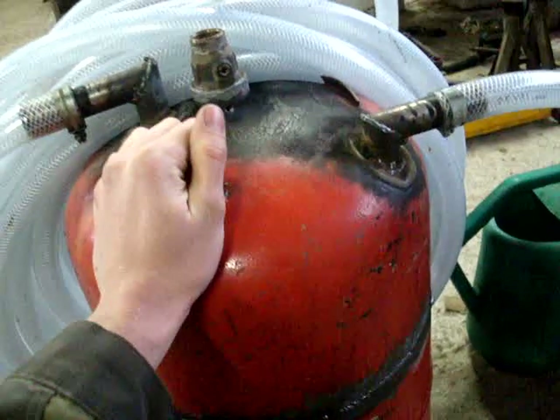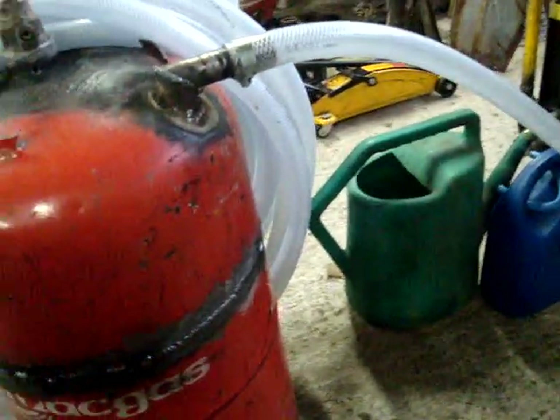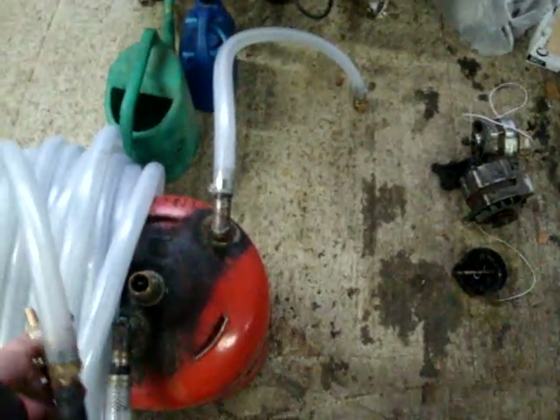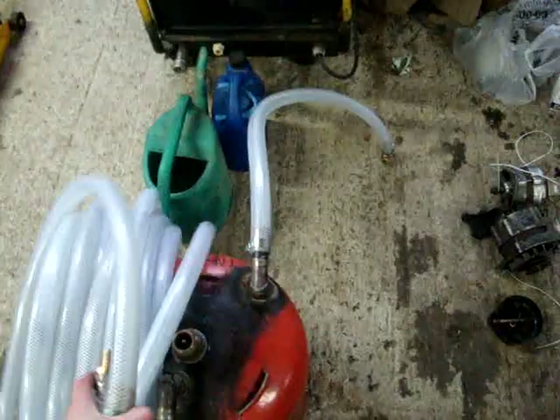I've just got a drain valve there to drain the water out at the end of the day. Being in Scotland, even in mid-April we still get freezing nights, so I'd come in to find big ice on it if I left the water in. Draining it also stops it rusting up. If you have any questions just send me a message — thanks.